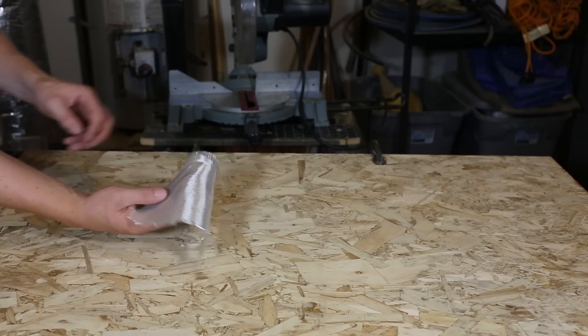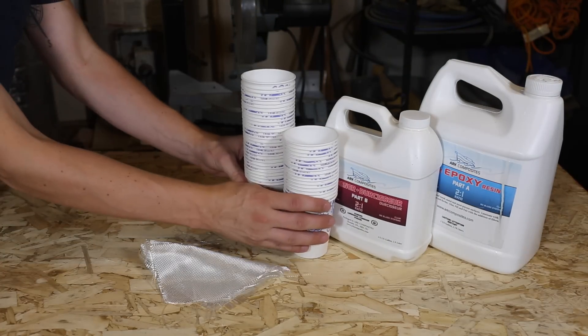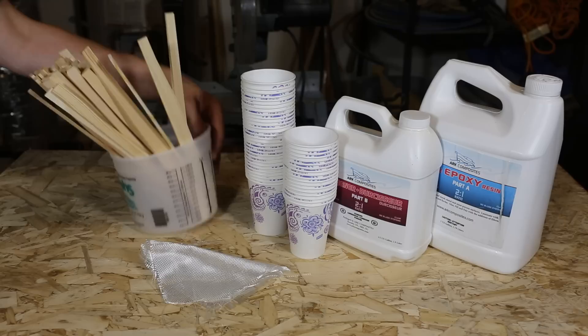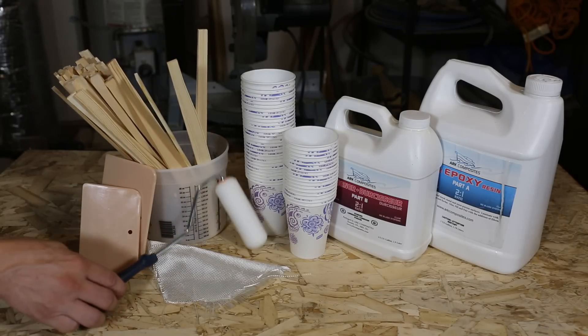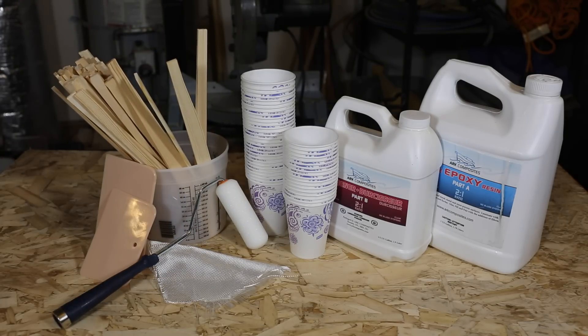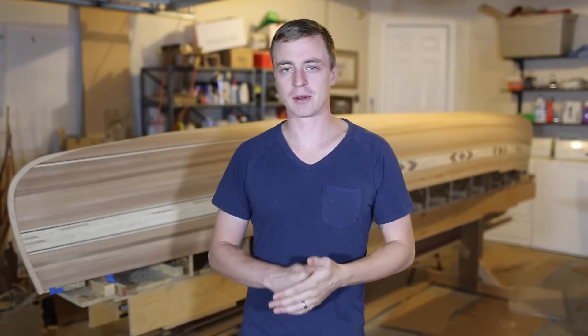Here's what you're going to need: fiberglass cloth, clear coat epoxy resin and hardener, pre-marked cups with the ratios for mixing your epoxy, stir sticks, squeegees for the first coat, foam rollers for the rest of the coats, and a couple friends to help you out. I'm putting details for all this stuff in my video description.